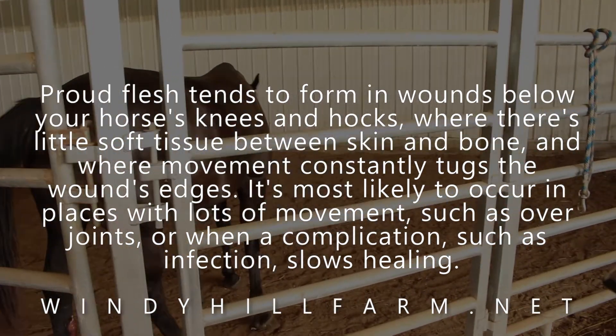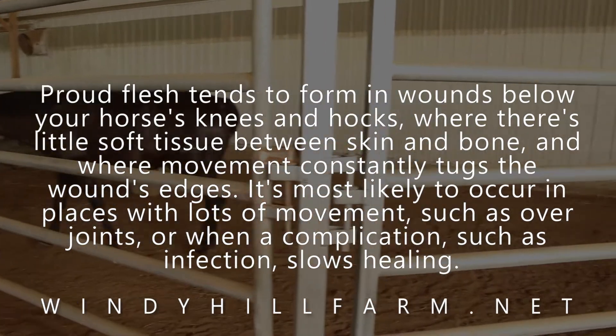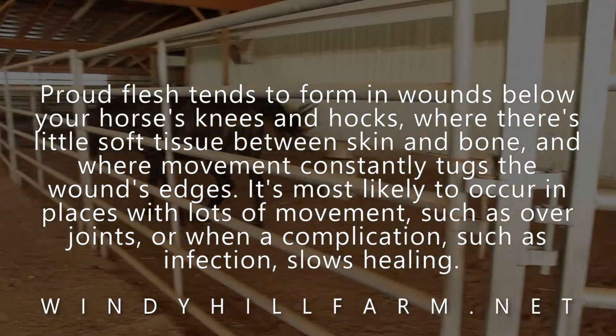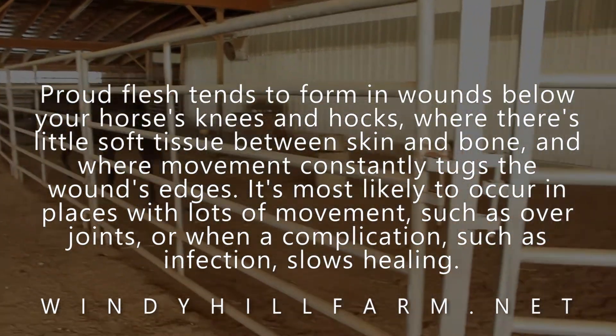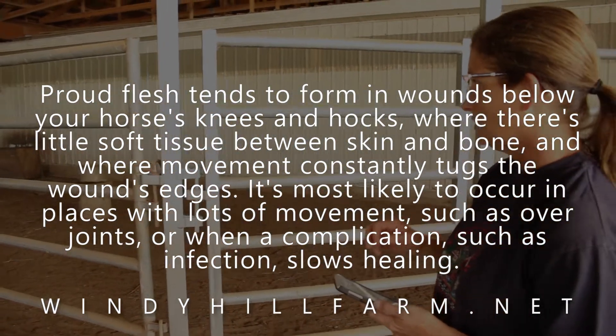We've had to wrap it a few times and put some Amish Home Remedies on it, trying to keep down the proud flesh so it wouldn't be sticking out and leave a big scar. It's just been a tricky one.